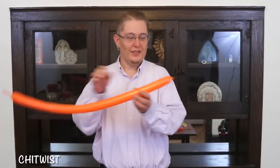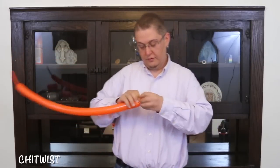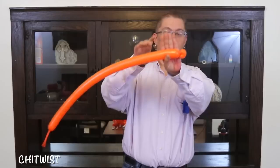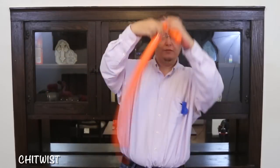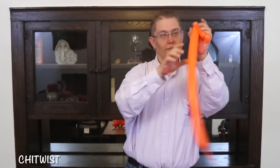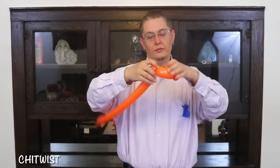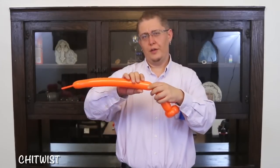We're going to start out with an orange 260 and make a pinch twist. Then do a hand-swift bubble. You're going to come back in and twist into here. Now make a hand-swift bubble a little longer than that one, and two small pinch twists.